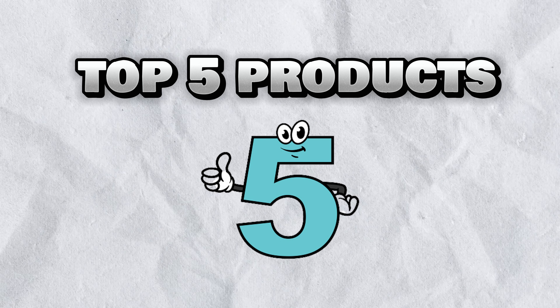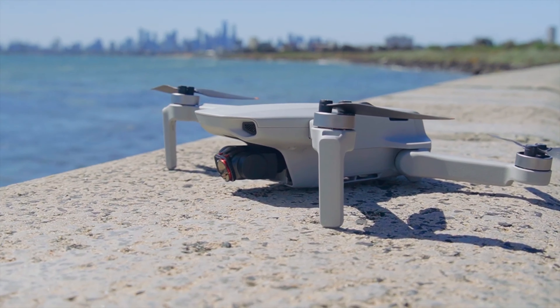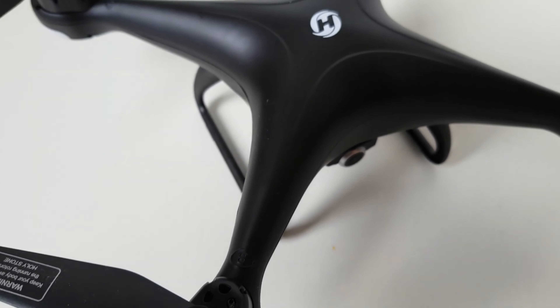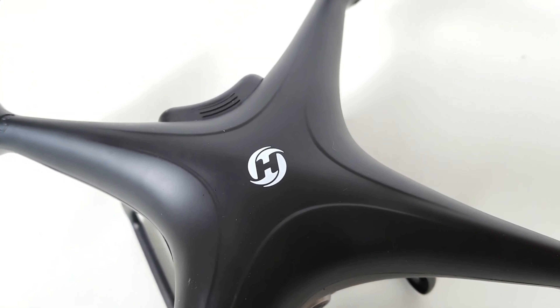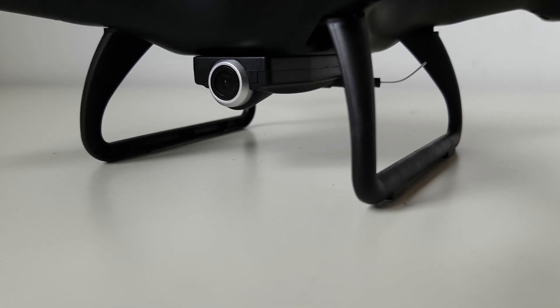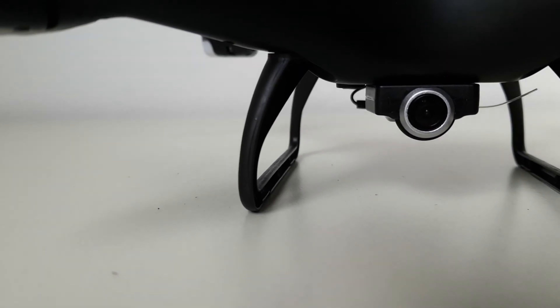Hello and welcome to The Top 5, the channel where we reveal the top 5 products in every category. Today we are going to take a look at the best cheap drones of 2023. Drones are amazing devices that can capture stunning aerial footage, perform amazing stunts, and even deliver packages. But not all drones are created equal, and some can cost a fortune. That's why we have selected the best drones that won't break the bank, but still offer great features and performance.